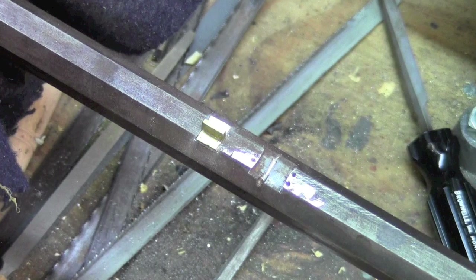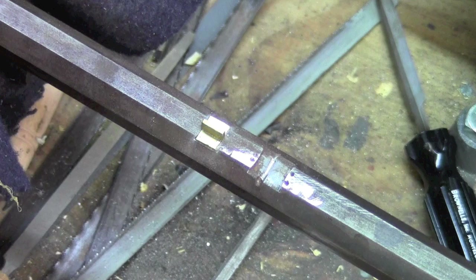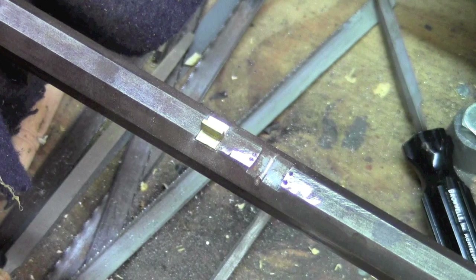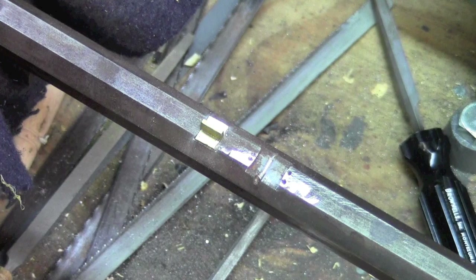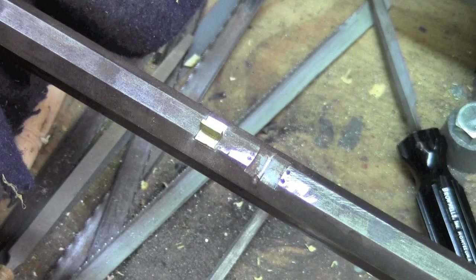With the first tenon dovetailed into the barrel, the next step is to inlet it into the stock. Then we'll dovetail a second tenon to the barrel and inlet that into the stock, and likewise on the third one. After that we can pin them together.